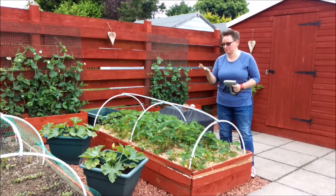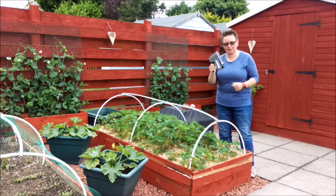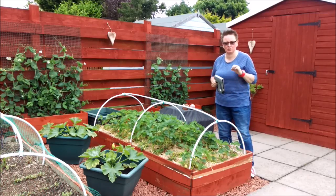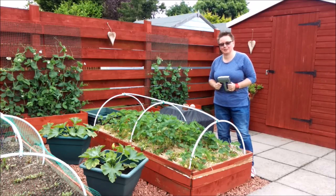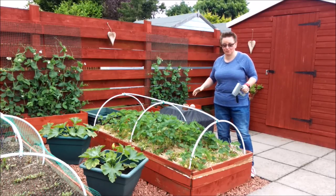It's actually a lot stickier than I expected and I'm covered in all the goo. But I've just put a couple of staples on each side of the bed just to make sure it's secure and holds it in place. And all that's left is to put the net back on so the birds don't get the strawberries, because everyone wants these strawberries.